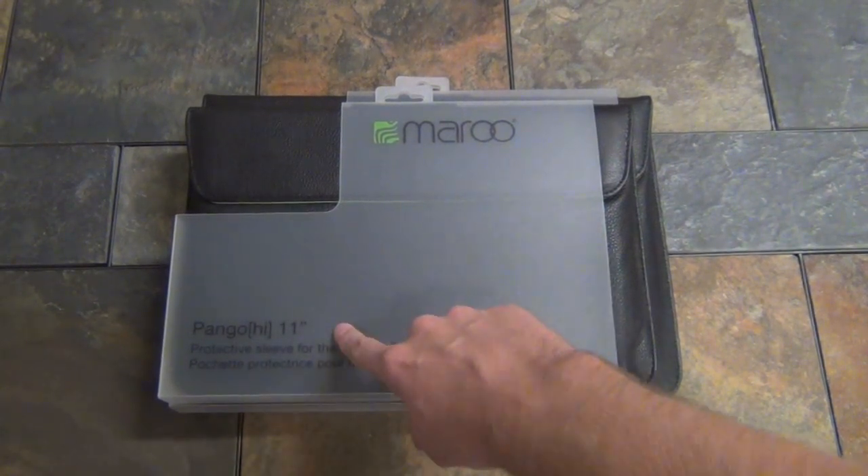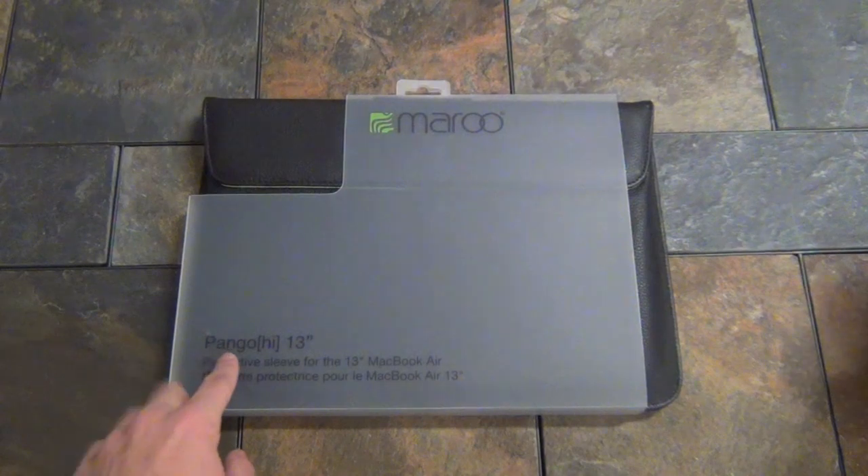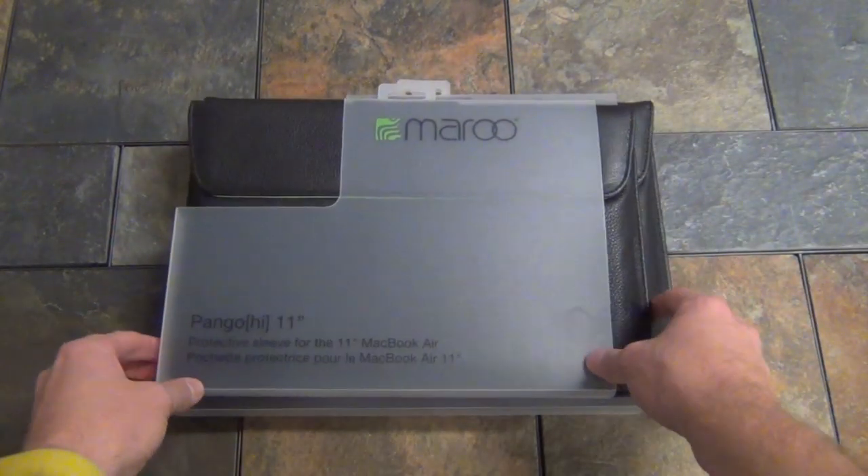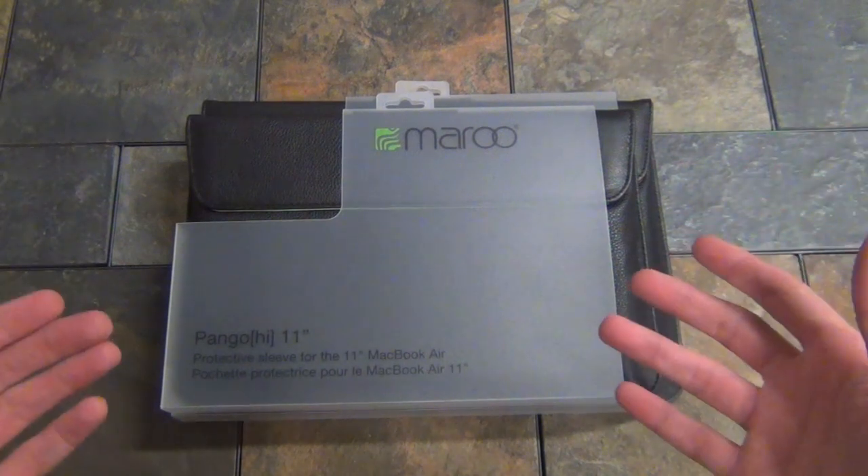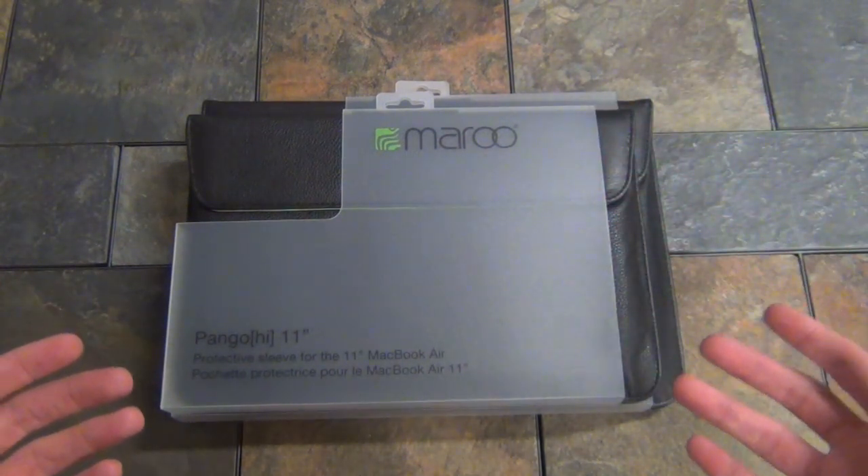Up on top we have the Pango Hi 11 and underneath we have the Pango Hi 13. The Hi series is going to be a series for tablet sleeves as well as MacBook Air sleeves and laptop sleeves.